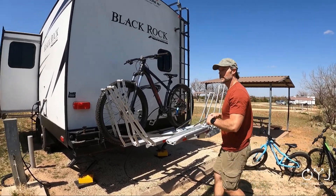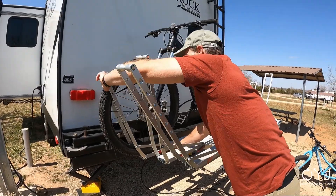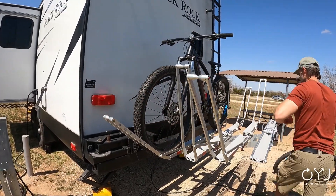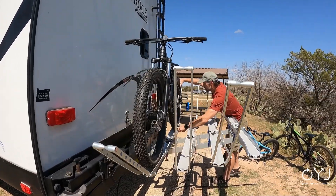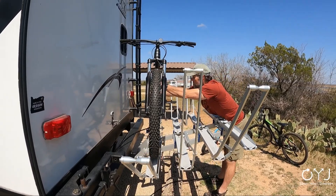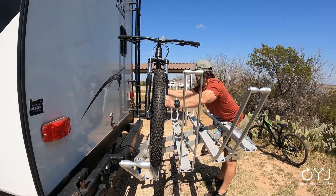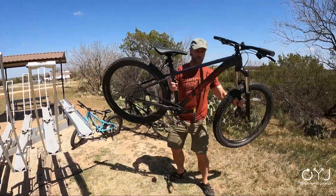The last bike is a little tough to reach with four bikes, but it's doable. It's as easy as that to take these bikes off.